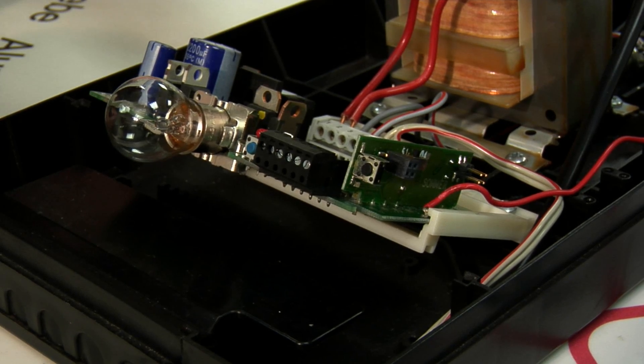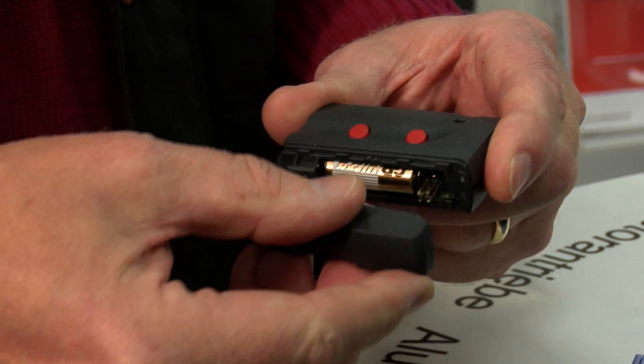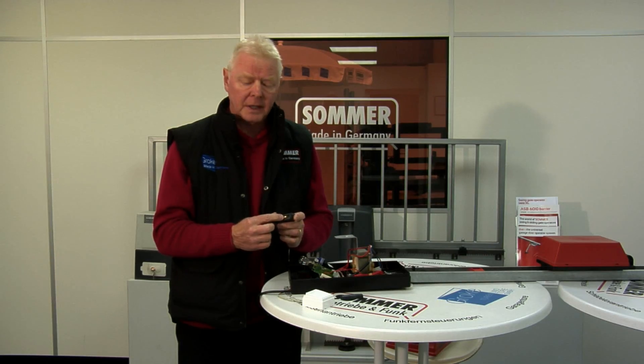Now we can see the printed circuit board with the old style handset. Clip off the side to expose the battery, and please make sure you have a new battery in when you're coding it in.